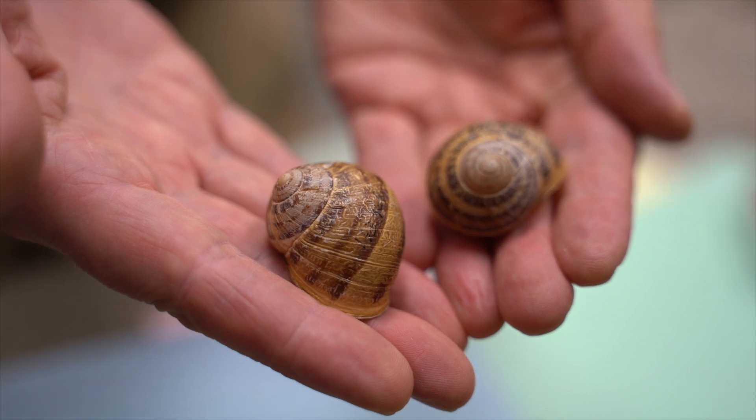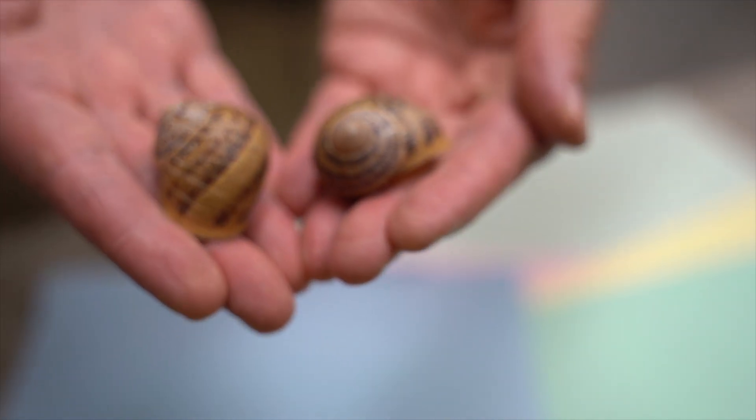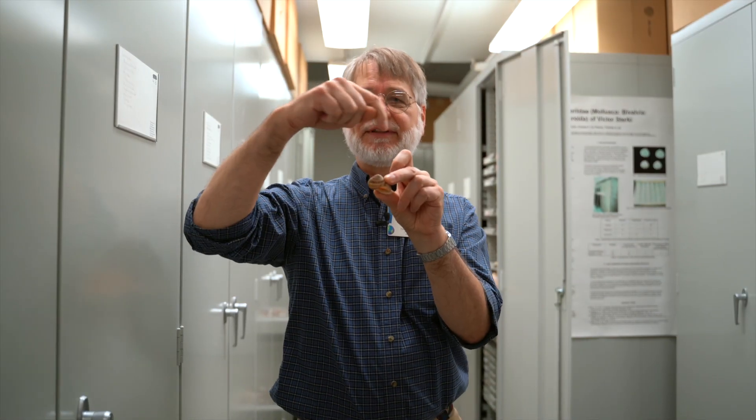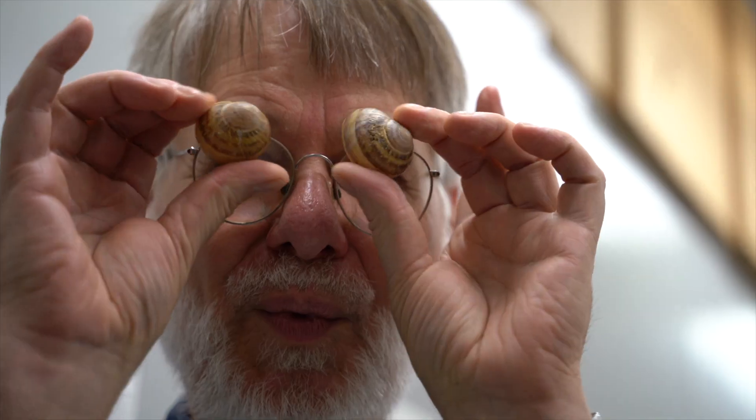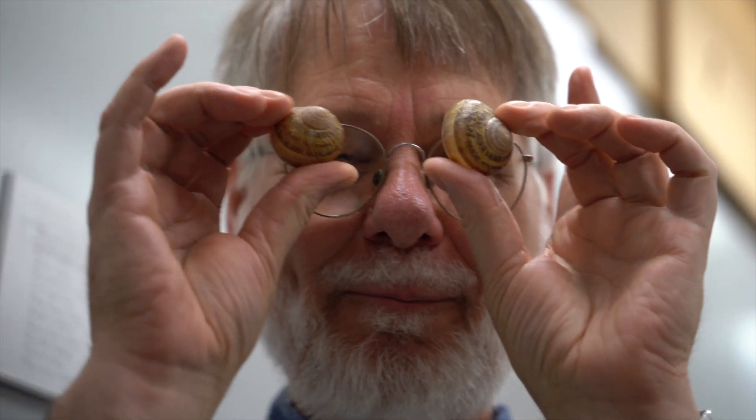If you think about a snail, a snail has its guts up inside of its shell. Its internal organs — its heart, its liver, its kidneys, its gonads — those are all up inside of the shell.